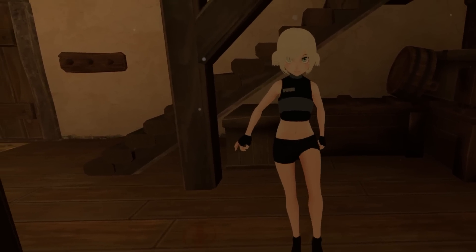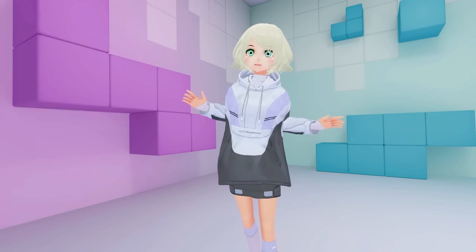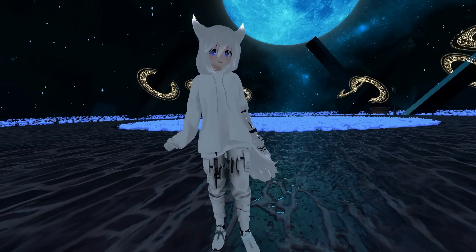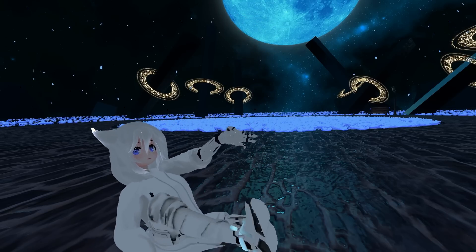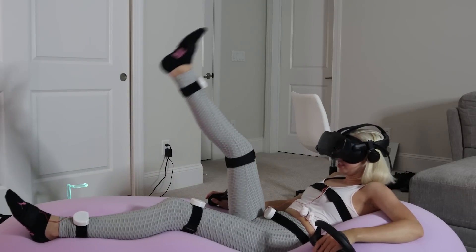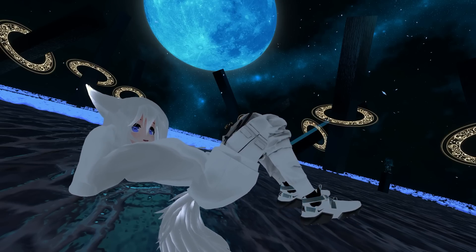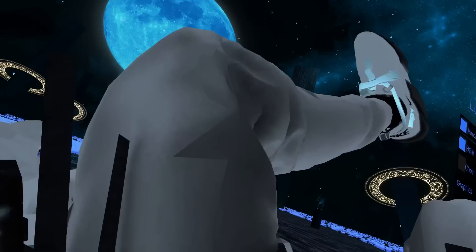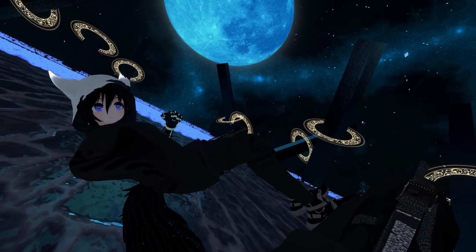Once I got into VRChat to test them, it felt a little different, but overall it actually looked pretty good. I had a nice long Friday night session where I tested them out in different avatars, worlds, and positions. I found just walking around there wasn't a big difference between these and my Vive Trackers. However, where these things really shined was in my laying down positions. Normally my Vive Trackers start spazzing out because of the base stations having trouble seeing them, but in SlimeVR they were near perfect no matter what direction I folded up into, because there's no need for base stations — you can even cover them with blankets.